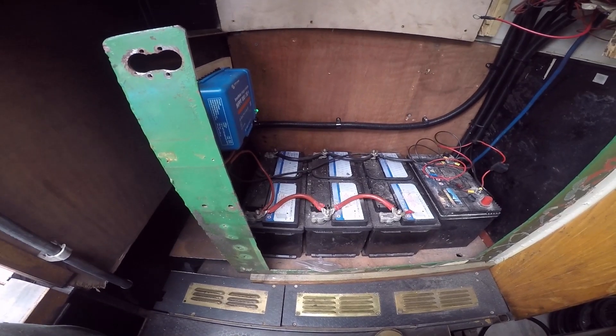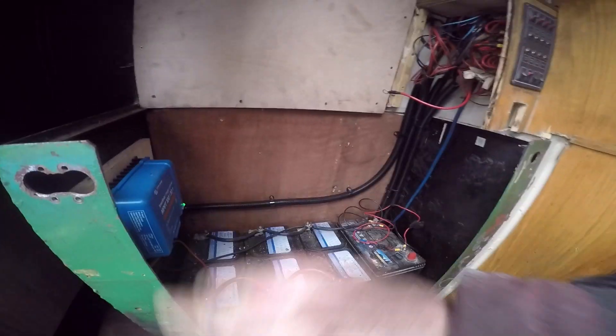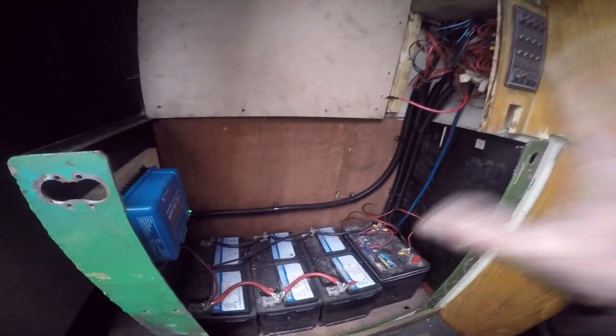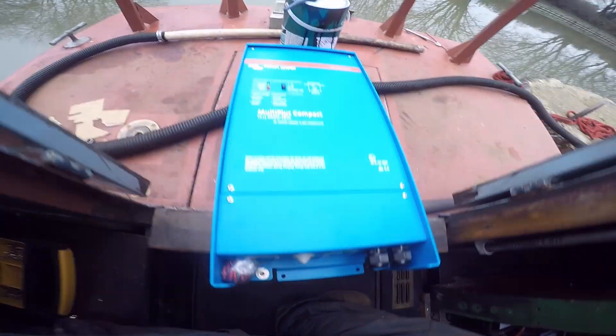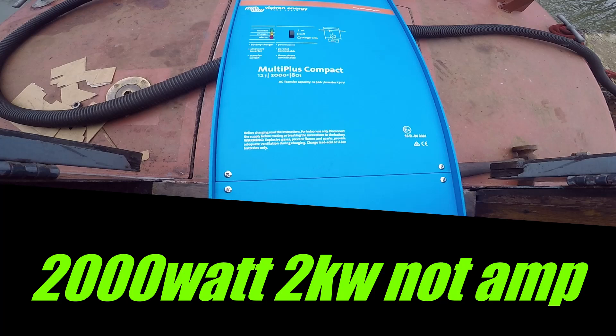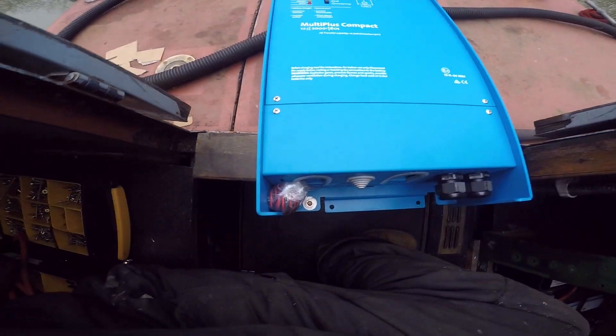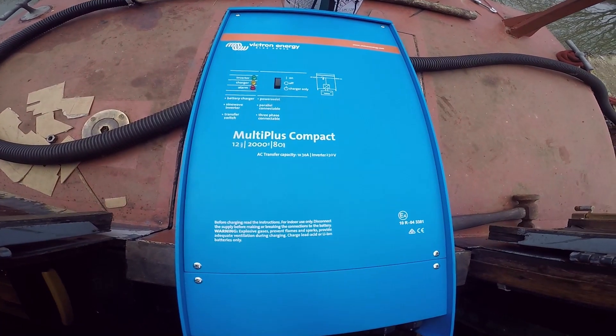Right, here we go, another day of joy. I've cut this piece out and got rid of that — we don't need that. Makes everything a lot more accessible. Just about to mount my Victron Multiplus Compact 12-volt 2000W inverter and 80-amp 12-volt charger, all built into one. Absolutely beautiful bit of kit.